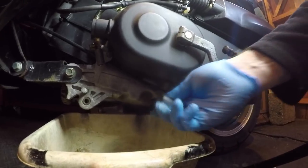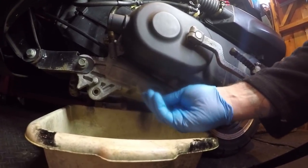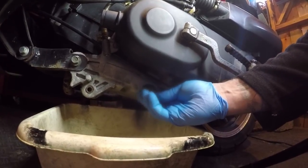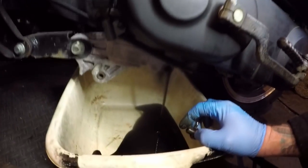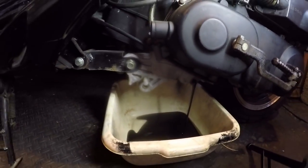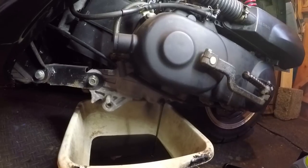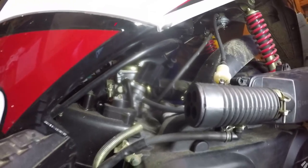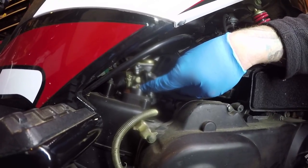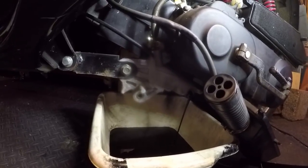Give the airbox a wipe out — job done. But make sure before you put it back it is completely dry, otherwise it'll just suck moisture in. The oil drain is here — it's just a 17mm and simple enough. I've already undone it. Out comes the old oil — let it all drain. It should be black, don't panic. Let all that oil out. I don't think it takes a litre but we'll have a look. Fill it back up with lovely fresh oil and this bike will run more than happy.